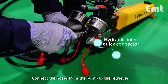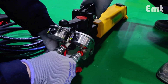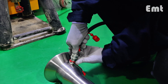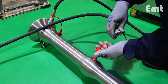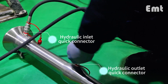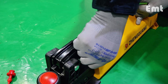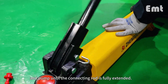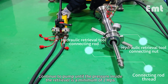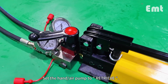Connect the hoses from the pump to the retriever. Set the hand air pump to install and pump until the connecting rod is fully extended. Continue to pump until the pressure inside the retriever is a minimum of 2 MPa.